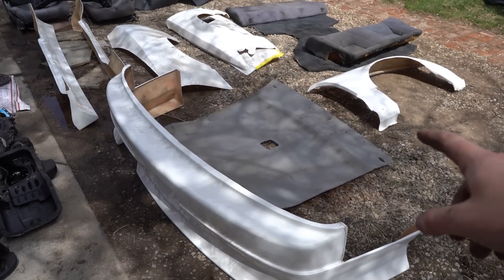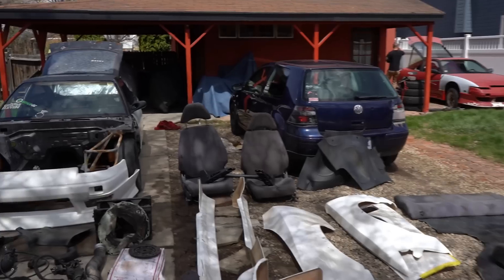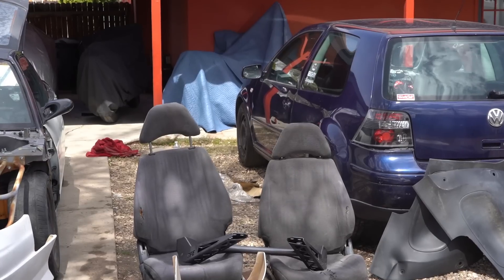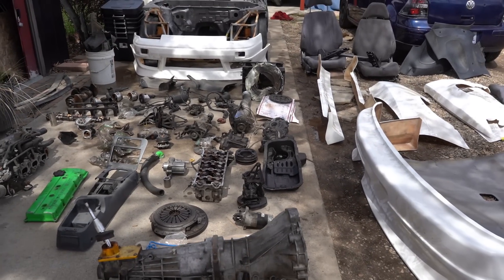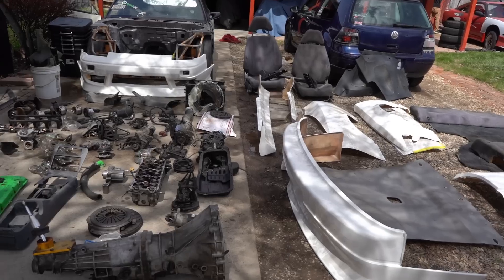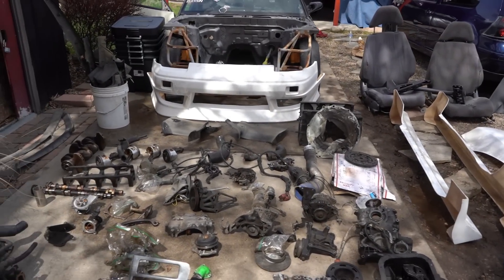Got the whole kit laid out. That headliner is not going to work because I have a sunroof and I'd like to keep my sunroof. Rear seats and front seats from Jeff's car — they're in kind of rough condition, but they'll do for now. The only thing really that I'm missing is the carpet, and once I get a carpet, I can start putting all of my interior back in the car.